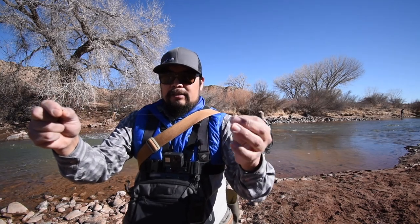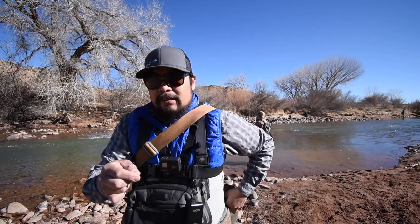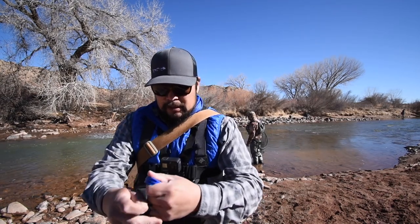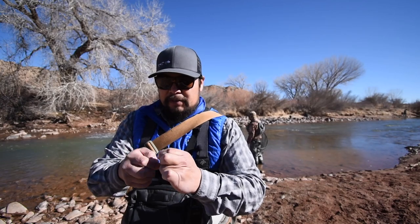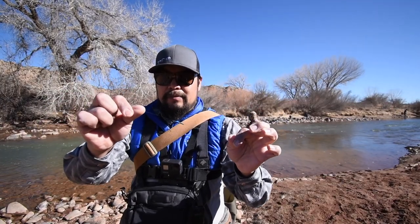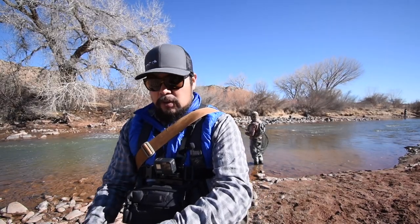My first fly is a little red annelid, about a size 18, and then 12 to 14 inches below that a little jujube midge — both unweighted, relying totally on tungsten putty for weight. I like tungsten putty because it's infinitely adjustable and it's tungsten, not lead, so it's non-toxic. I'll downsize or adjust the amount according to depth and speed of current as we go.